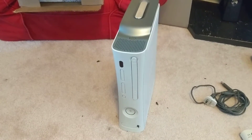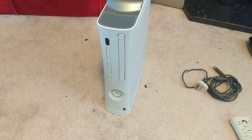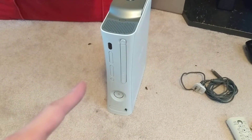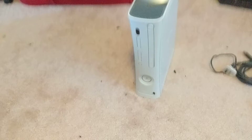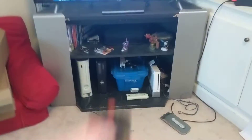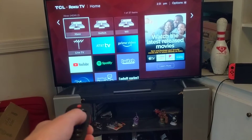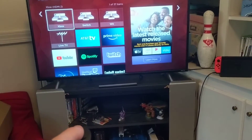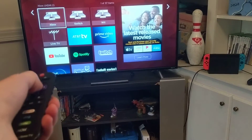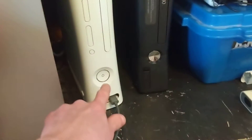I figured we could plug this Xbox into the TV. I don't know if it'll work or not, but if it does work, that'd be really cool, and we can see what's actually on this Xbox. So let's go ahead and get that done. My TV is now turned on, the Xbox is hooked up, and my controller is now wired. Let's go ahead and hit the Xbox channel. And now it's on the Xbox channel, which should be hooked up to this Xbox. Let's go ahead and turn it on.